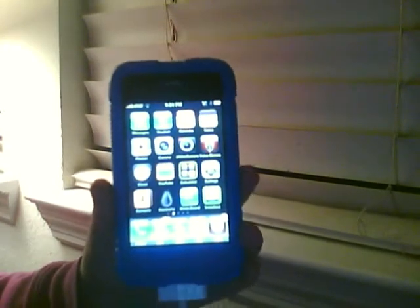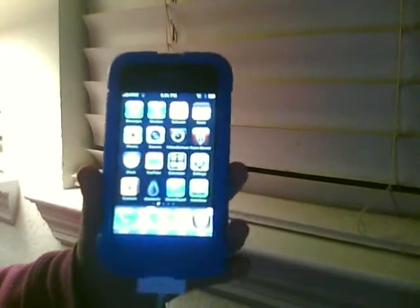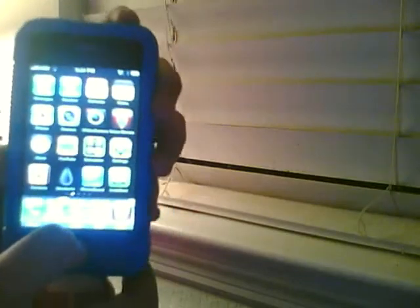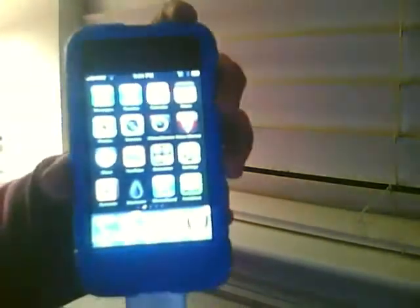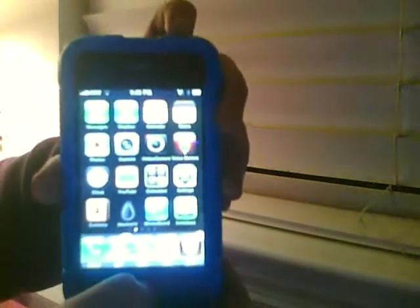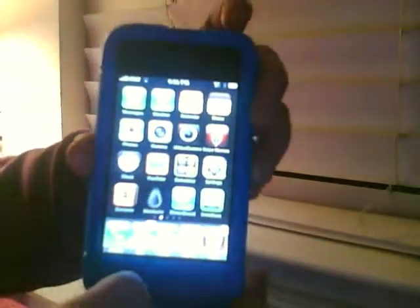It's a really quick process. All you have to do is press the home and the power button, press it real fast and let go, and then it's going to make a flash and a camera sound. So let's do it. Ready? Like that.